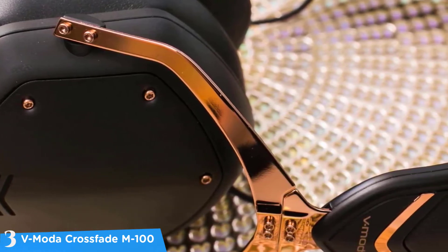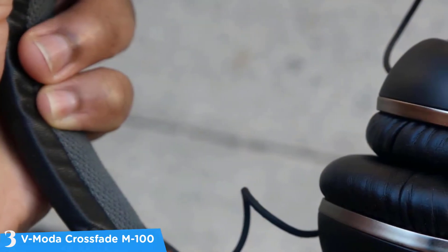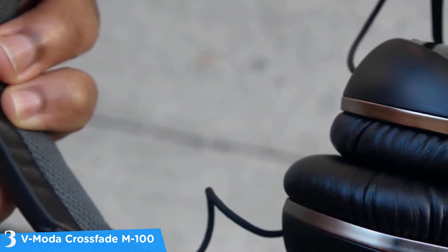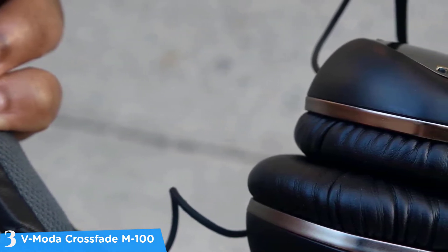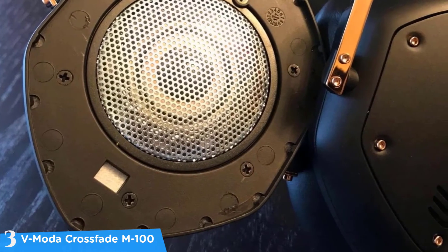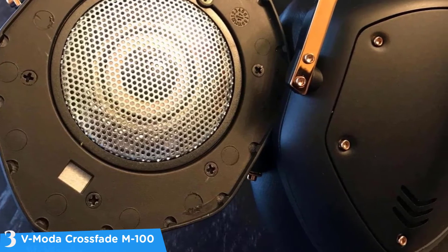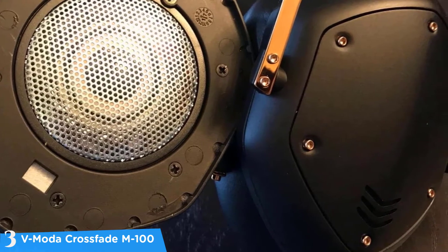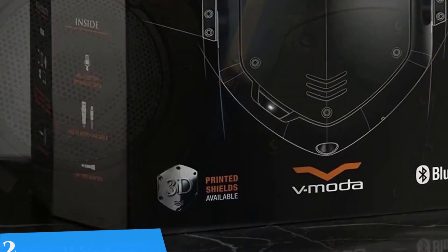These headphones also work perfectly for phone calls. The M-100 Master comes with two high-quality nylon-braided cables. I would highly recommend these to people who like to customize their headphones — you can customize the shields on the ear cups at the time of order, swap out stock shields with customized versions at any time, and even upload your own custom artwork using V-Moda's Adobe Illustrator templates. Overall, a great pair of headphones with amazing sound quality.